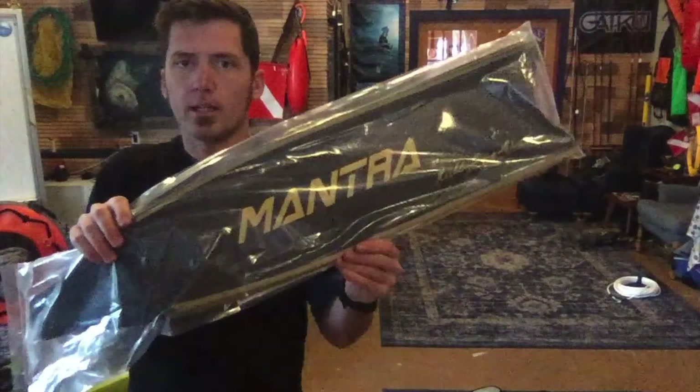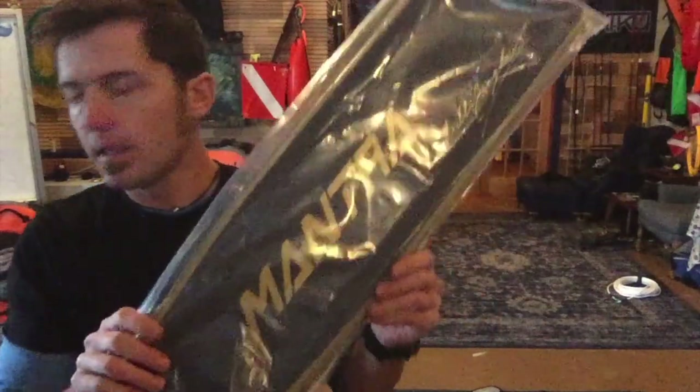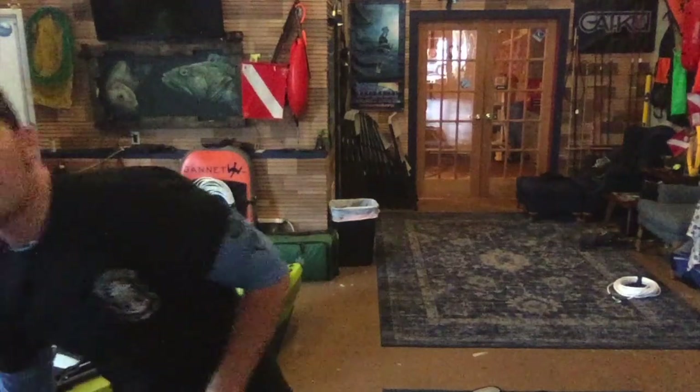These are my composite carbon blades that I'm going to be using in Hawaii in a few days. They've got these crazy foot pockets with no tendons on them. Let me know which products you want to hear about and I'll do some follow-up videos — thanks guys!